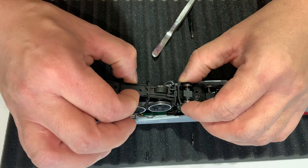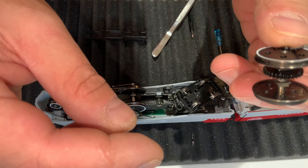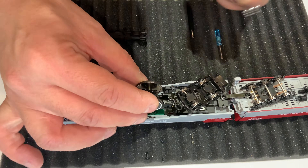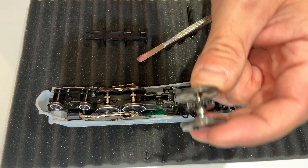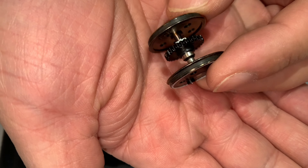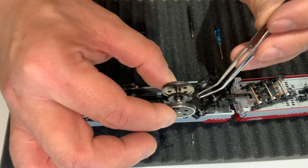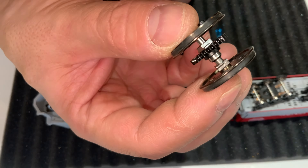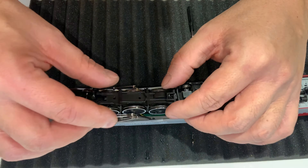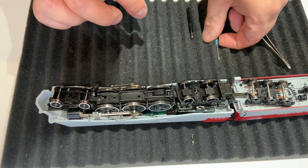I don't think we have to pull this all the way off — I think we can get away with just kind of loosening that. There we go. It is a plastic main gear, and you reset the traction tire in there. So it's not a brass gear or anything. It's plastic, which should be nice in terms of quietness. In terms of longevity, I haven't heard of too many problems with people losing their driving gear from Broadway Limited. Plastic driving gear — not surprising.